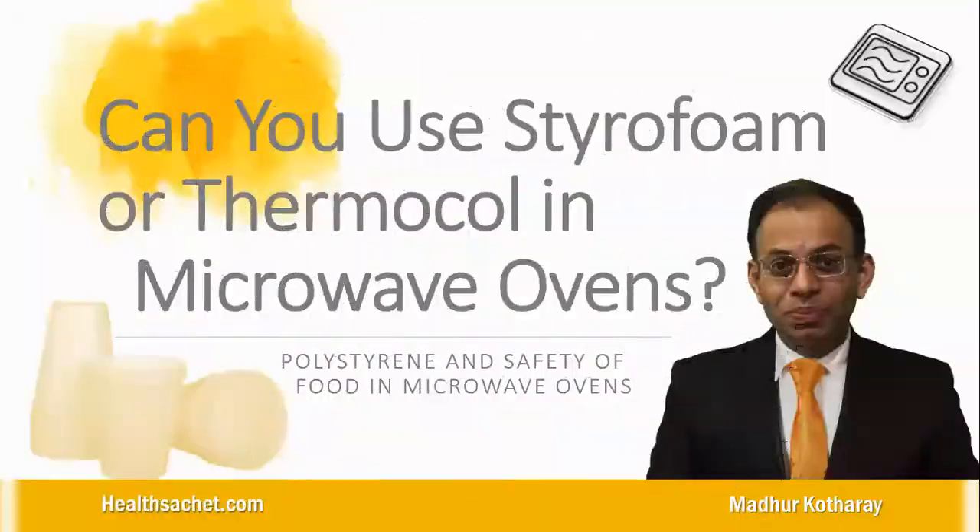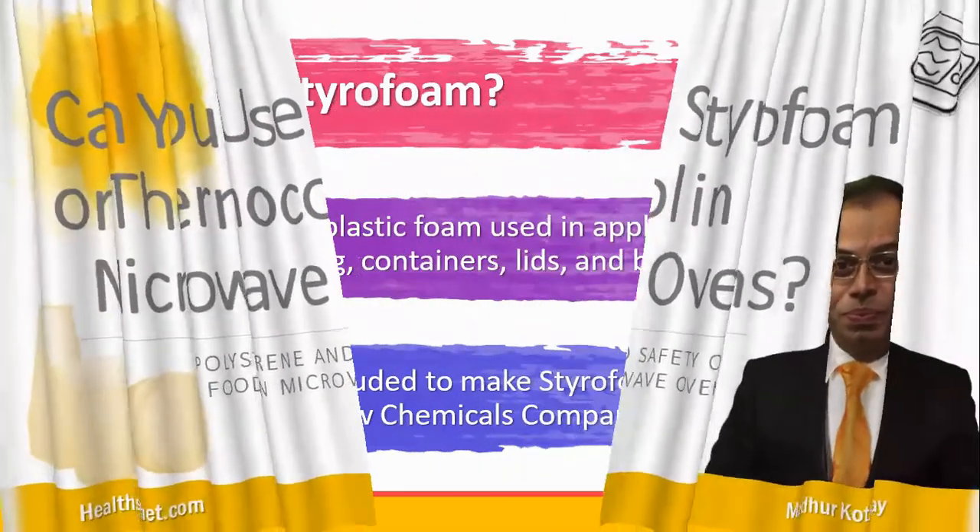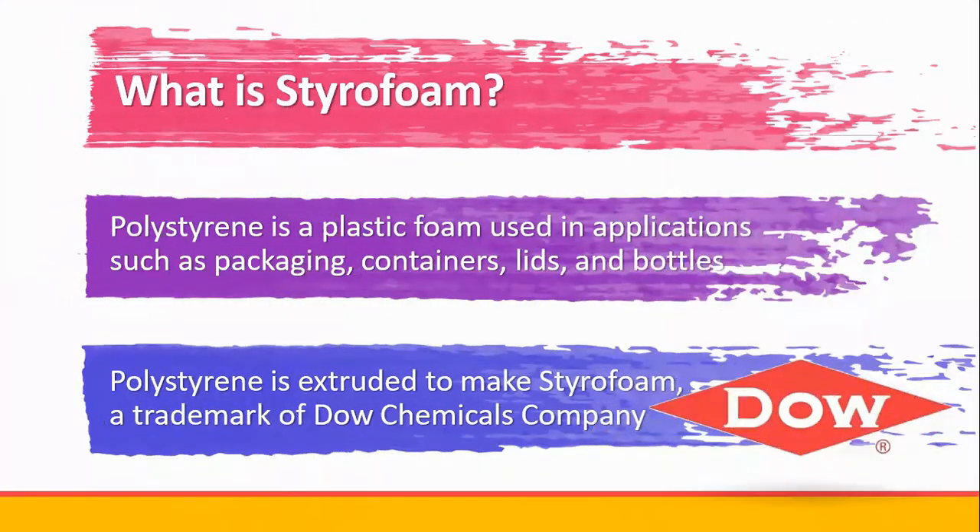Is it safe to use styrofoam or thermocole containers to heat food in microwave ovens? The short answer is yes and no. Polystyrene is a plastic foam used in applications such as packaging, containers, lids, and bottles. Since it is rigid at room temperatures, it is extruded to make styrofoam or thermocole.